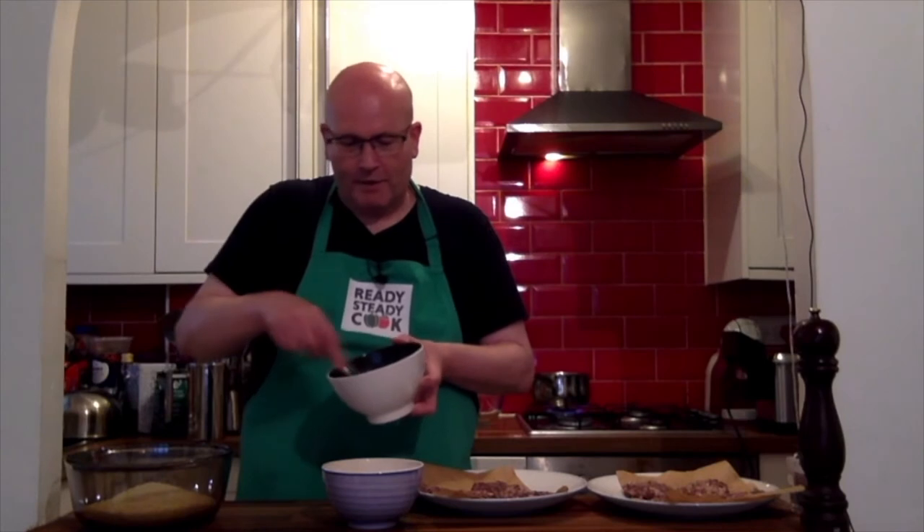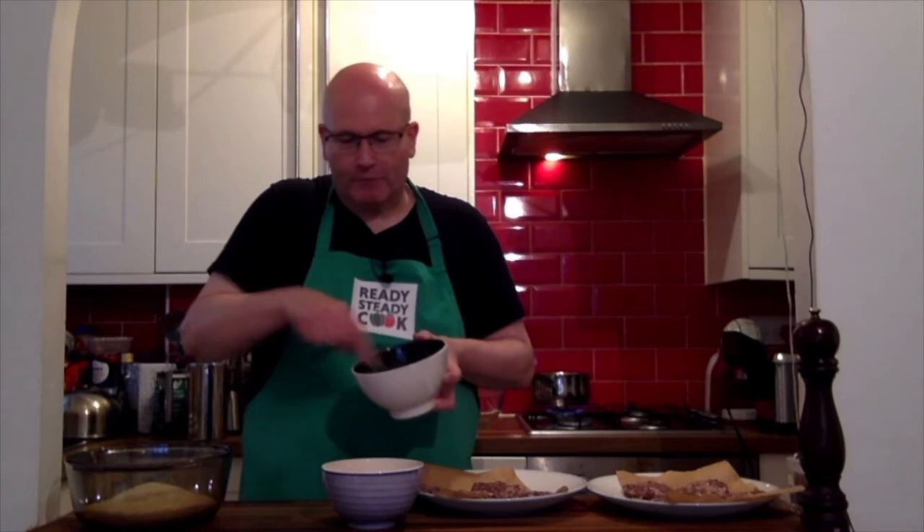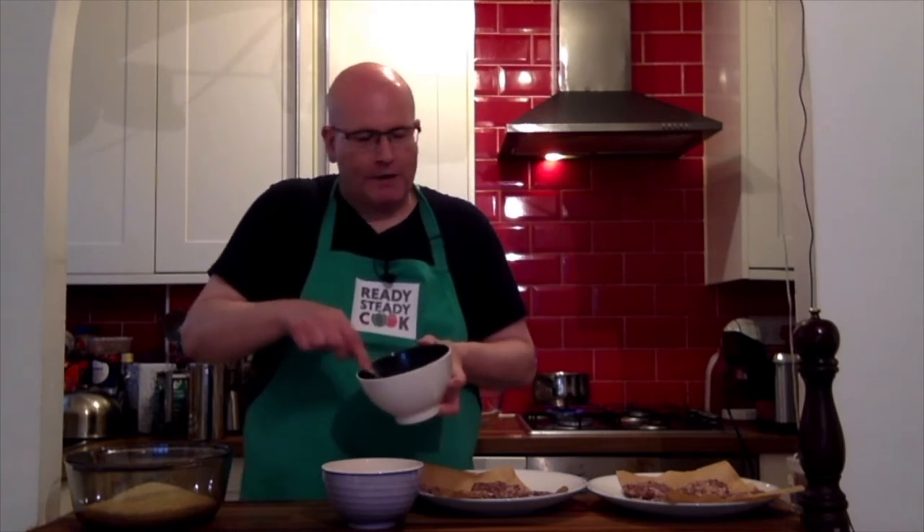So while the eggs are on the boil behind me, I'm just going to lightly beat the one remaining egg, which will be part of the coating — to go with the flour and the bread crumbs. And that should take a few seconds, and by that stage hopefully the eggs will be boiled.